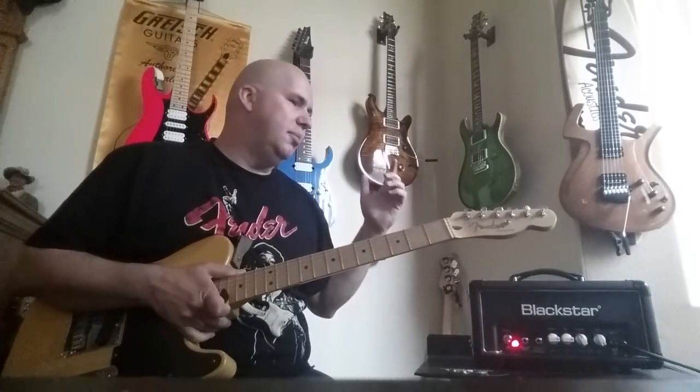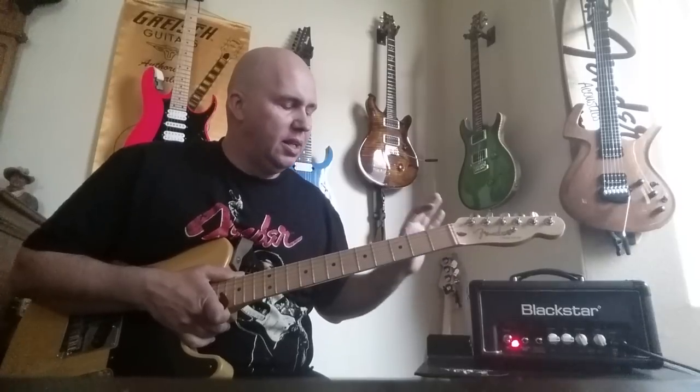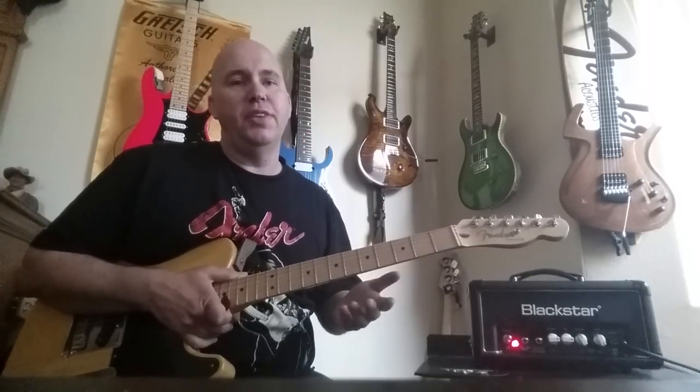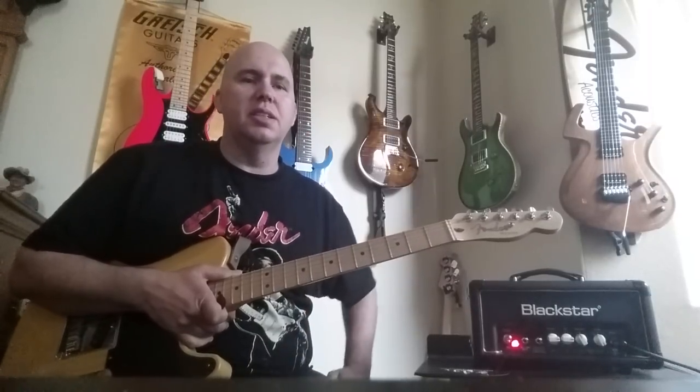Here's the deal with the Marshalls: I kept coming back to them, back and forth. But here's what I decided — the Marshalls have a foot switch for two channels, which is nice, but they don't have reverb. You have to put reverb through the effects loop and add a pedal. If I'm going to add a pedal anyway, I might as well just have this Blackstar with a boost, because it does everything.